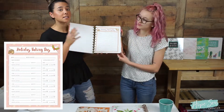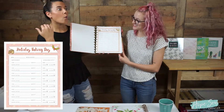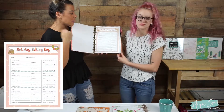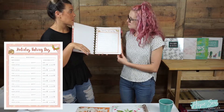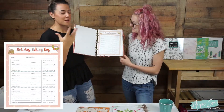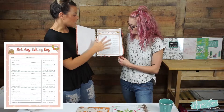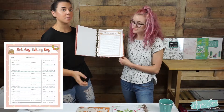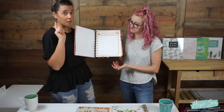There is a holiday baking day page because honestly I get so stressed out at the holidays when I have to bake — like, when am I going to put this in the oven? It kind of gives you an idea of what you're baking, if it can be pre-made or if it needs to be made right before. It has fields for baking buddies, the item, how many you need, and where you're going to find that recipe.